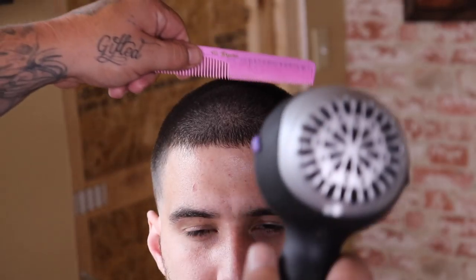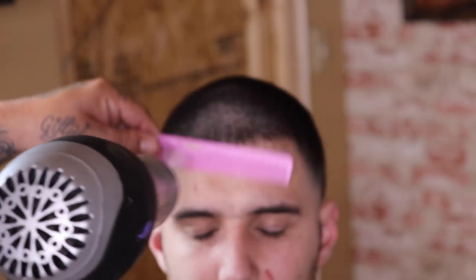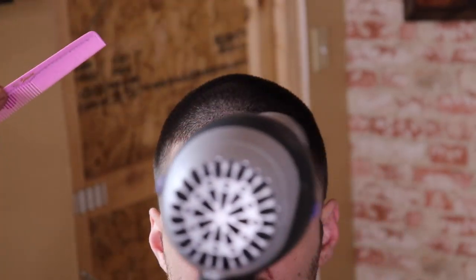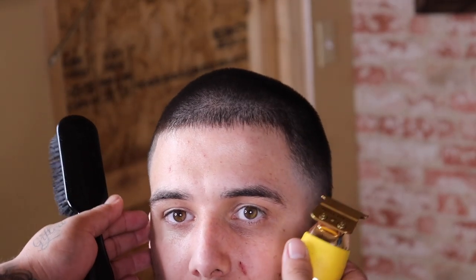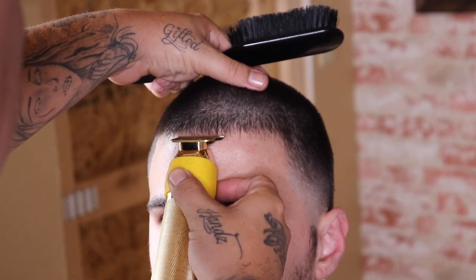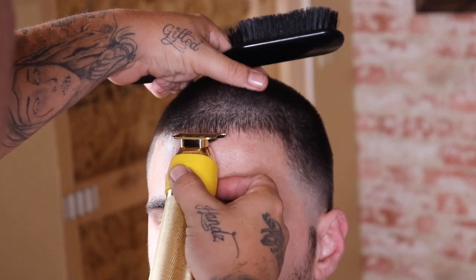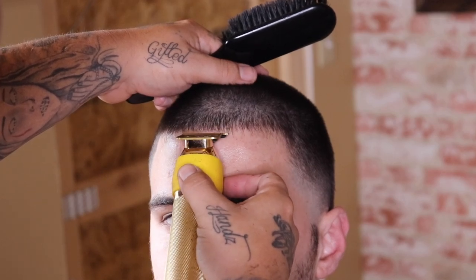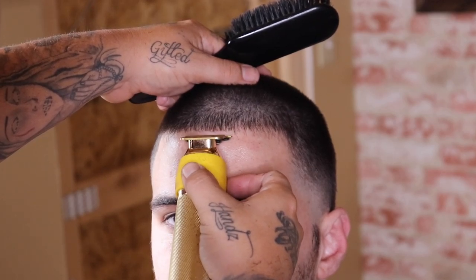Back to the tutorial — we're now on my client's lineup. I applied a little bit of hold spray to keep all those fly-away hairs down so I can line up everything evenly. I want to keep everything very natural and consistent. He's a little light on his corners, but you will see that I'm going to line them up like they were there, to give that illusion and appearance of a nice clean full lineup.